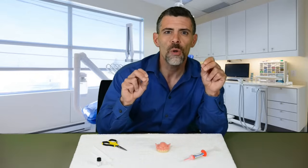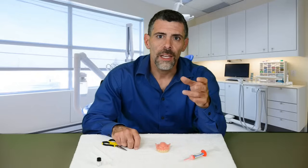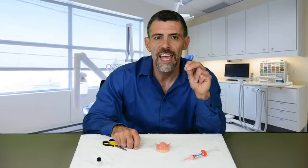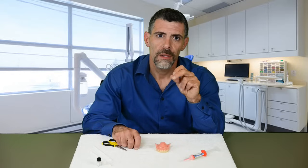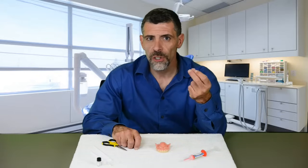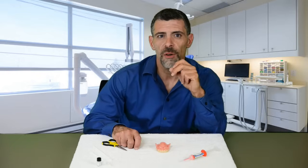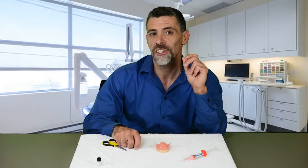Any breaks in your seal will allow air or liquids in. So ideally you want complete, even flashing around the edges of your denture. When should you trim? Trim if the silicone is loose, hanging, or uncomfortable, or if you can see it when you smile. Do not trim flashing if it feels comfortable — this contributes to a good seal.